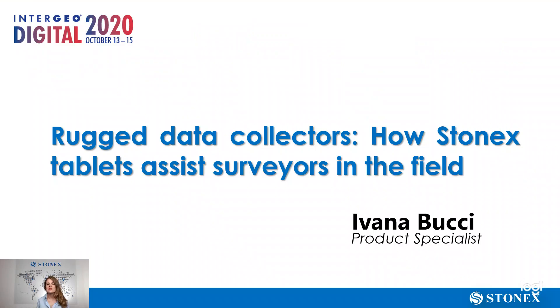The title of this session is Rugged Data Collectors: How Stonix tablets assist surveyors in the field. When we think about the gear of a surveyor, we normally think about the measuring instrument, the GNSS or the total station. The data collector is also very important to make his job easy and fast.